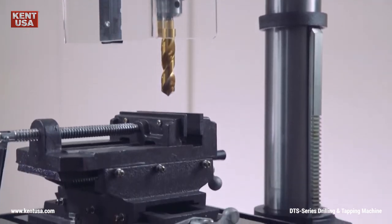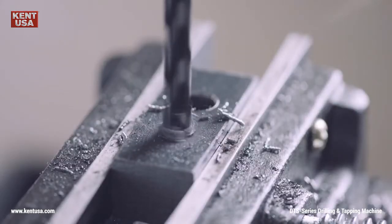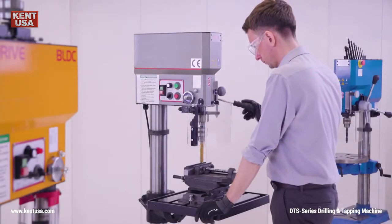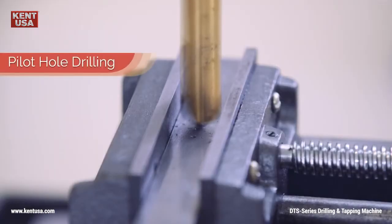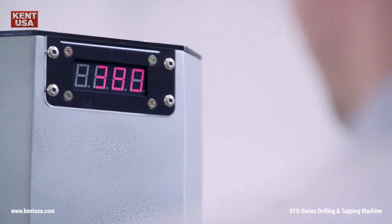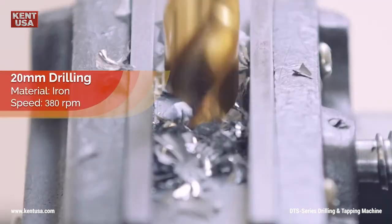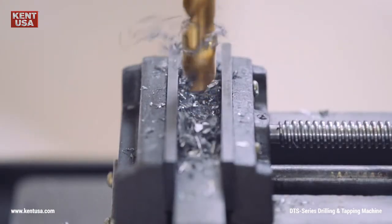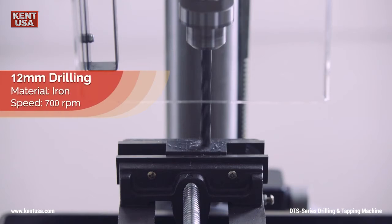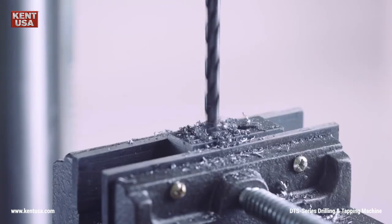All right so now it's time to drill some holes. What we're gonna do is drill a pilot hole first and then we'll perform some actual drilling as well as chamfering. Let's do it! The brushless DC motor ensures a constant drilling rate which makes a huge difference and will boost your productivity over conventional drills.